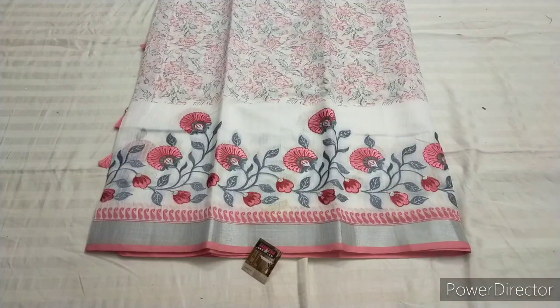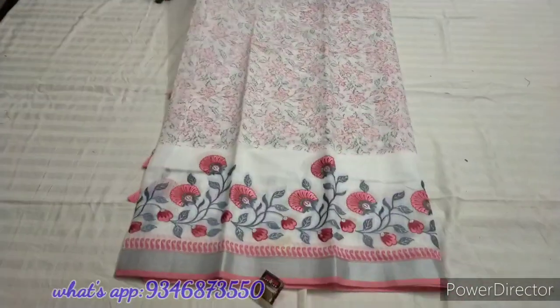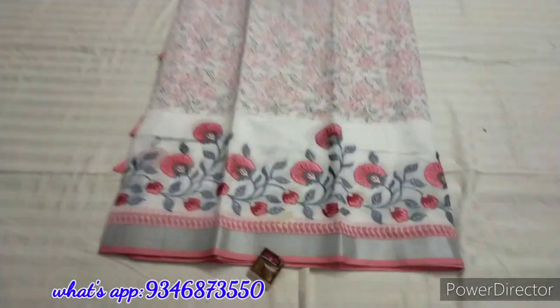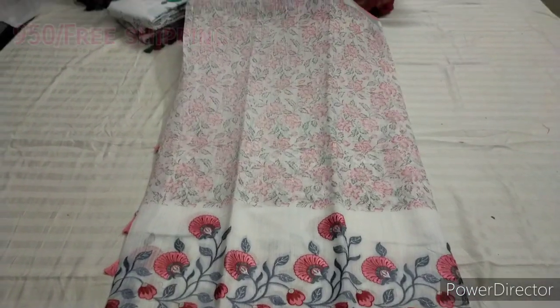Today we are going to make a collection of linen silk series, different style pattern series. Good quality and lightweight. Look-wise, we are going to make a very costly cotton series look.